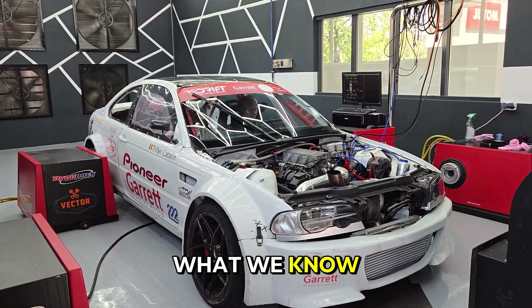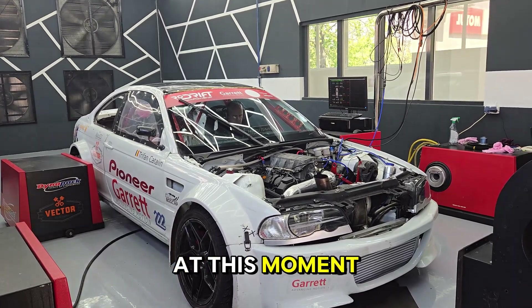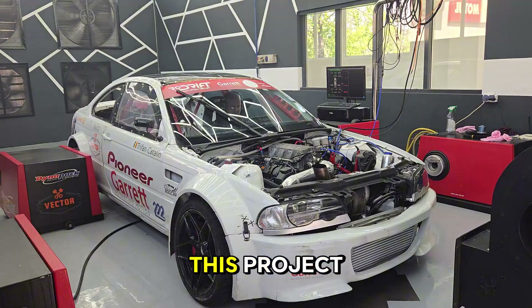That result, from what we know, may bring this project to be named the most powerful N62 in the world at this moment. We give our thanks to the main partners of this project — Garrett Advancing Motion and Vector Custom and Service — for participating in this project.